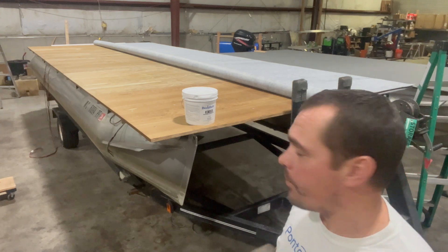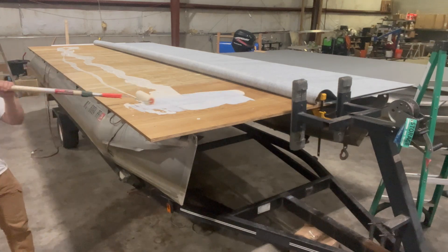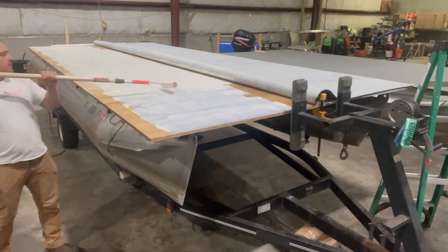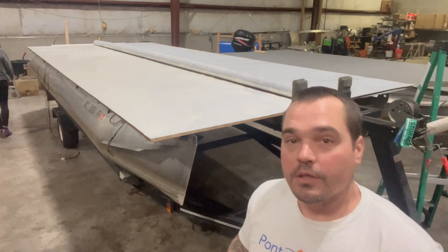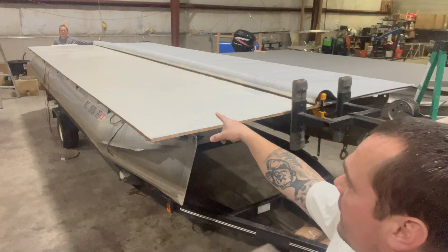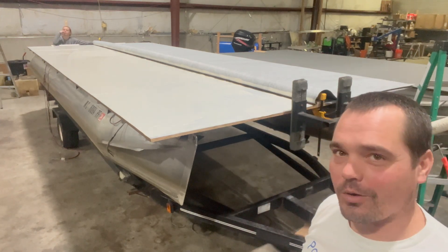I'm going to glue this down now. As you saw, I dumped the whole gallon out — I could have gotten away with a little less than a gallon, but I worked it around until it was nice and even. Now I've got help on the back side; we're going to roll this back over, and then I can roll the PVC pipe and do the same thing on the other side with a little bit less than a whole gallon of glue.